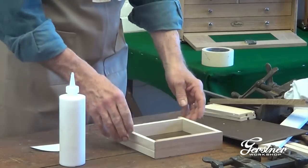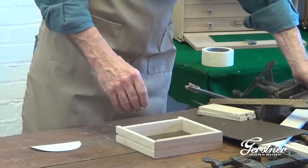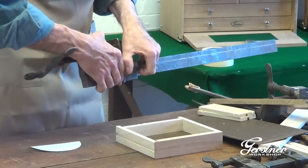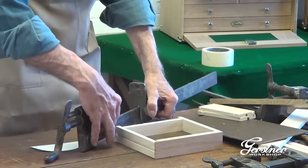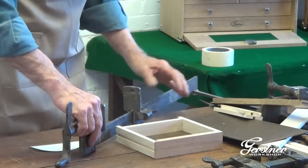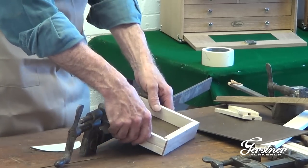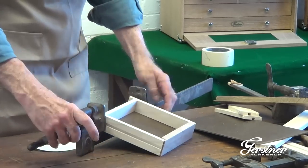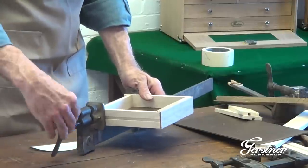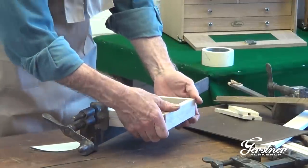Now we'll take the clamps. I've got some of these great old clamps. One of the fun parts about working at Gerstner is you get to use these great old tools — wonderful old things. The guys who worked on machines and machinery all around used Gerstner boxes, and these same clamps have been around for the whole time.